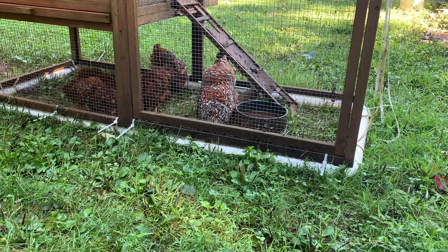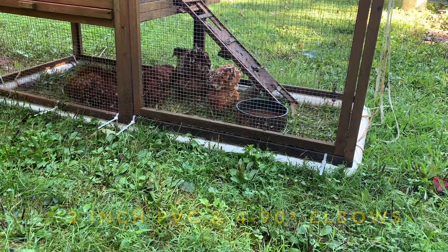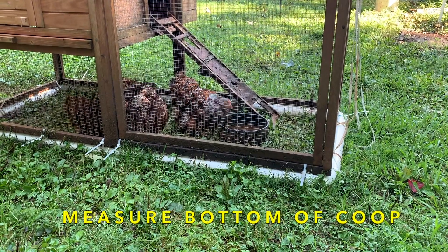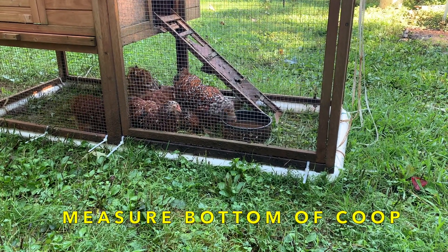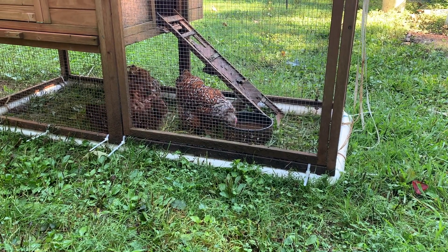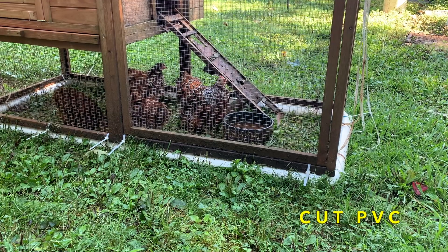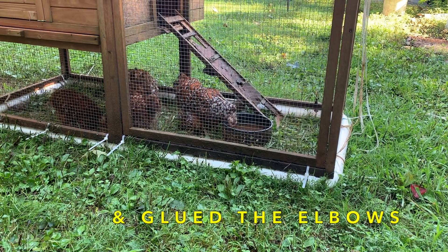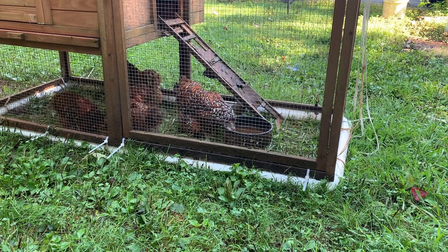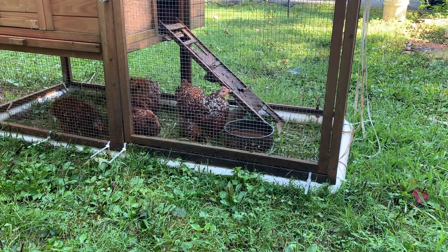What I did was I purchased some two-inch PVC, four 90-degree elbows, and some glue. I then measured the bottom of the chicken coop — length and width — to get the dimensions I needed for the frame. Once I got my measurements, I cut the PVC and glued up the elbows to make a rectangular bottom frame for my chicken coop.